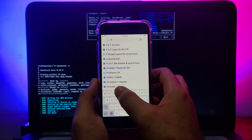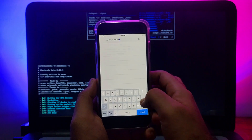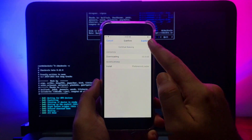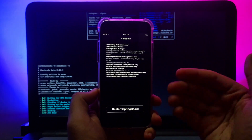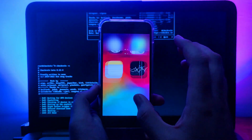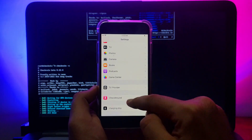If your tweaks are not showing in Settings, go to Cydia, search for 'PreferenceLoader,' and install it. After that, all your tweaks will appear in Settings. This step is only needed if your tweaks are not showing — if they are already showing, you can skip this step.